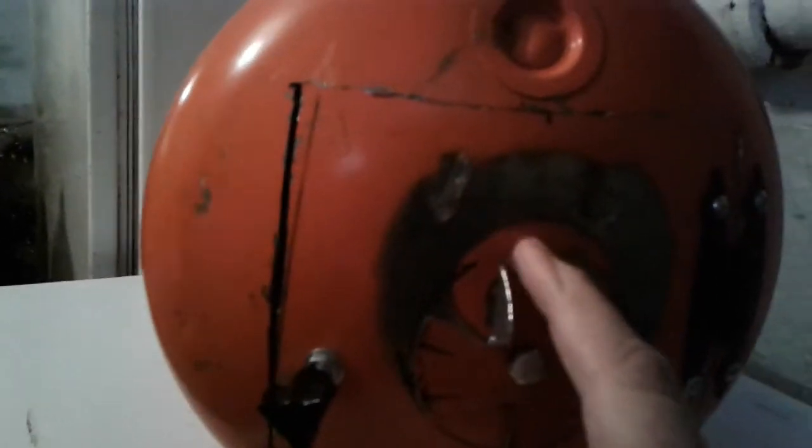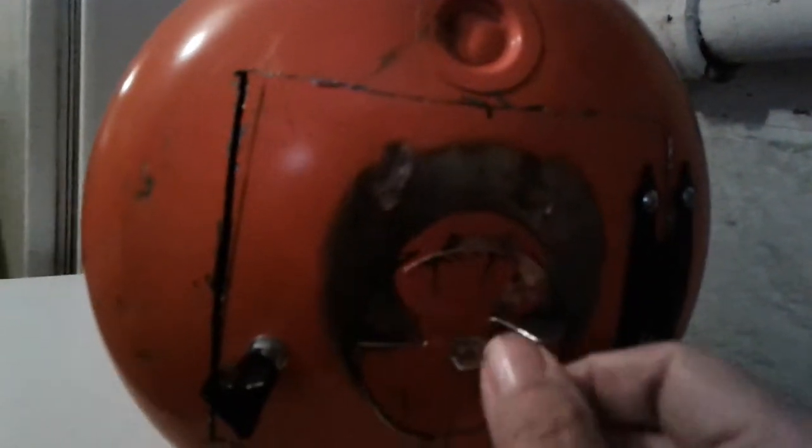This was the handle end, right here. This is where the handle was attached. That's where the spout was, right there. I took the handle off, cut it in half, and made legs.